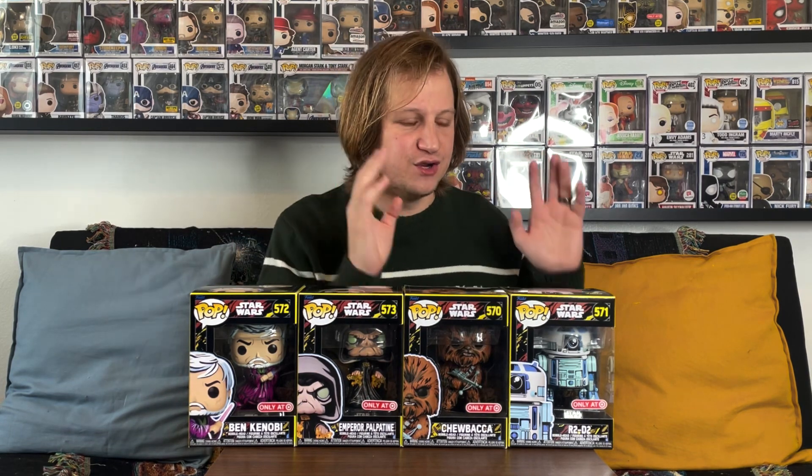You can also use our link for Whatnot, which is a great app for buying and selling collectibles — you can find all different kinds of Funko Pops there, from newer pops to grails and vaulted ones. If you sign up for an account using our link in the description, you get $15 off your first purchase — that's practically a free Funko Pop! I hope you guys enjoyed this video, thank you so much for watching, and as always we'll see you again real soon.